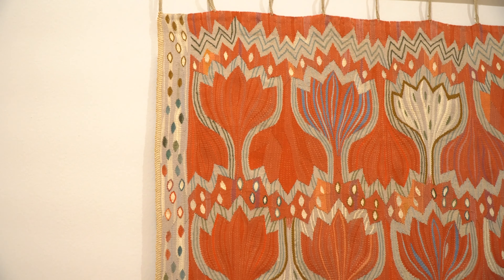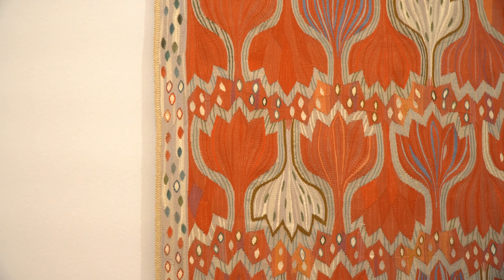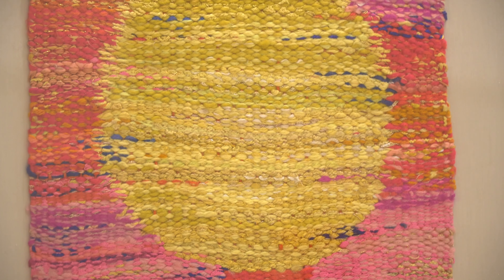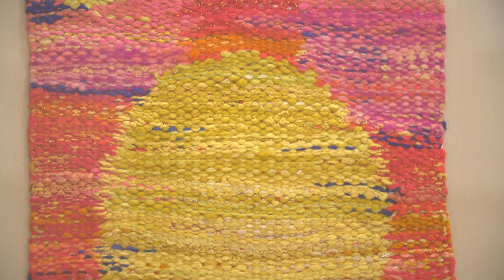Some Scandinavian tapestries show floral designs like this one. Most tapestries are very large, but this one by Finnish artist Marta Taipal is smaller and has an abstract circle design.